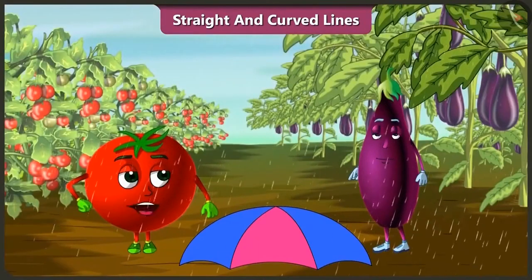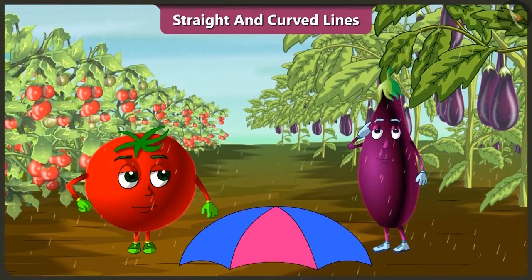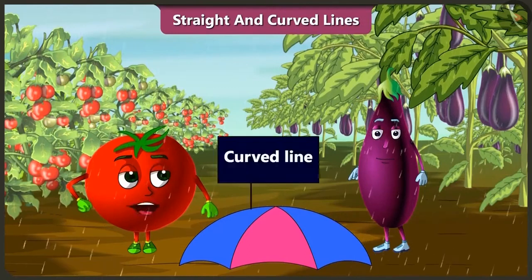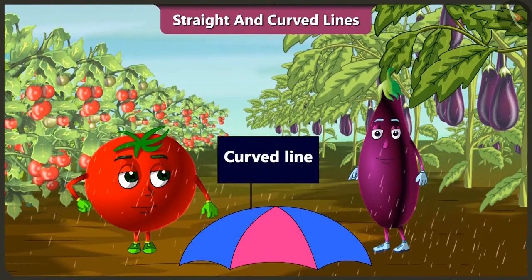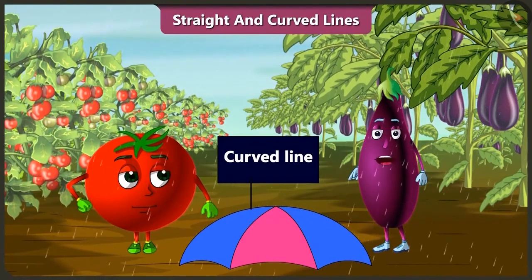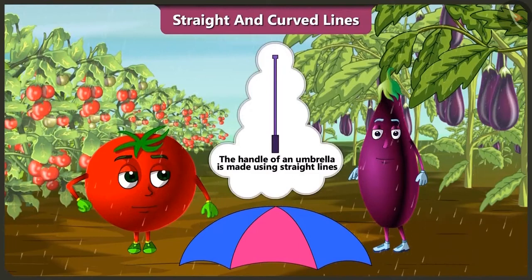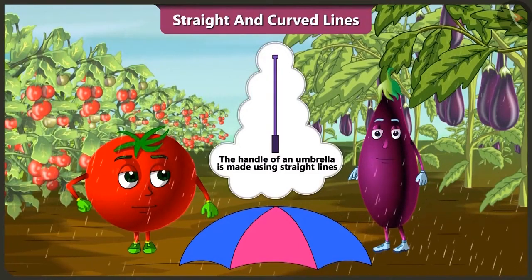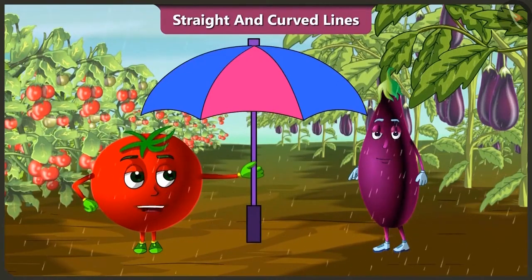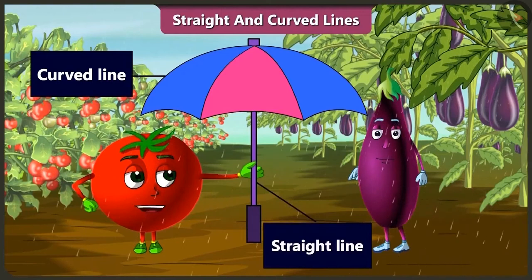But how will we hold the umbrella? You are right, how will we hold the umbrella? Does an umbrella only have curved lines? Think. Look, there are only curved lines in an umbrella. Didn't you notice? The handle of an umbrella is made using a straight line. This straight line becomes the handle of this umbrella. Now you did it right. The umbrella is made using both curved and straight lines.